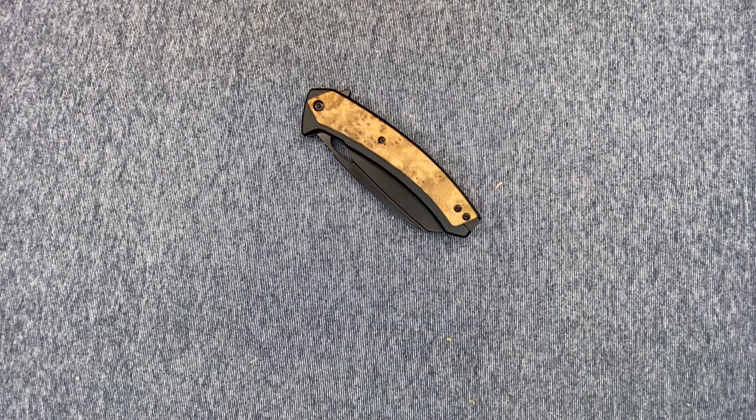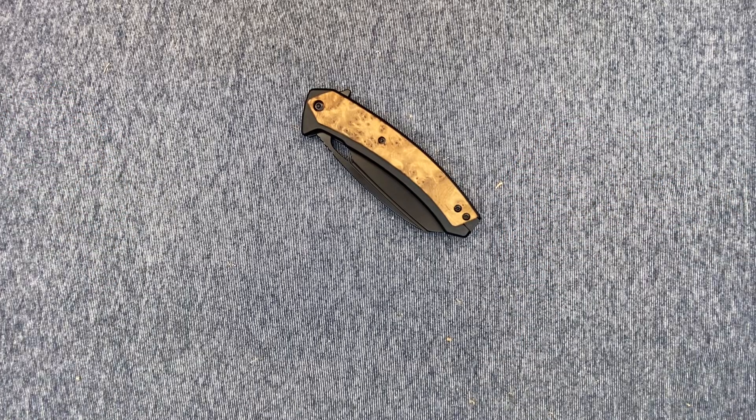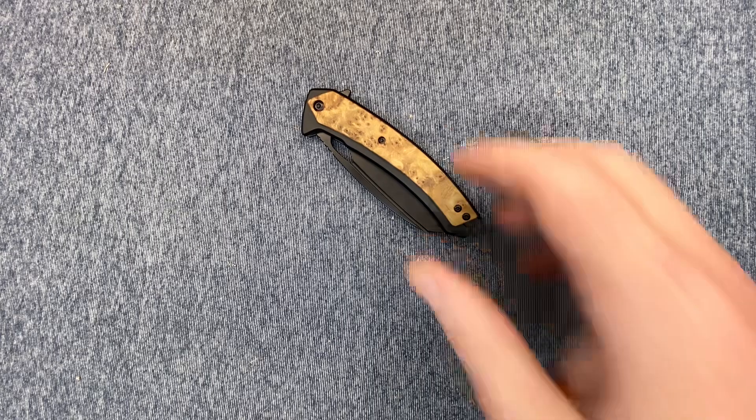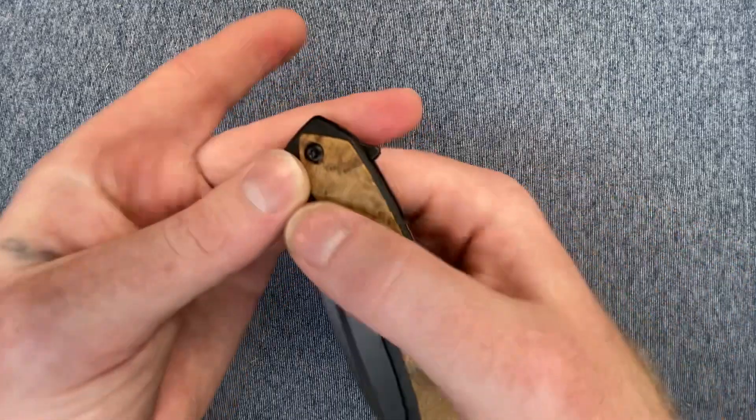Dudes and dudettes of YouTube land, it's Frank with What's the Point EDC. It's open response time to an open tag video from GR Knives about wood handles for his Wood Wednesday. You guys know how I love these open tag videos. Let's get it.